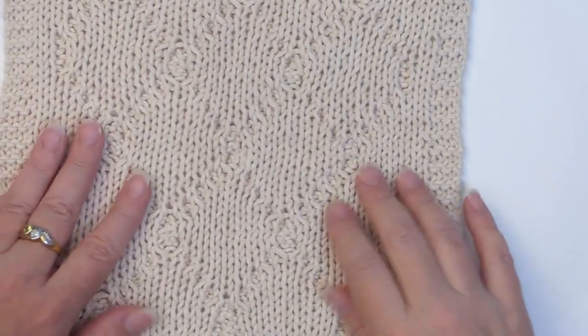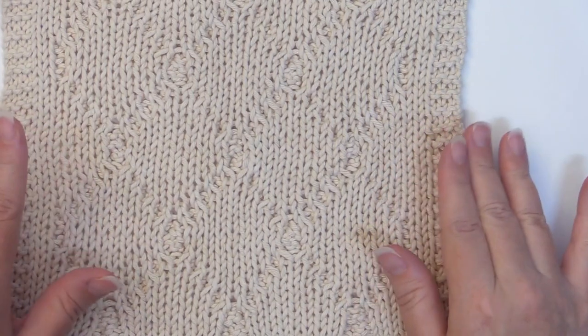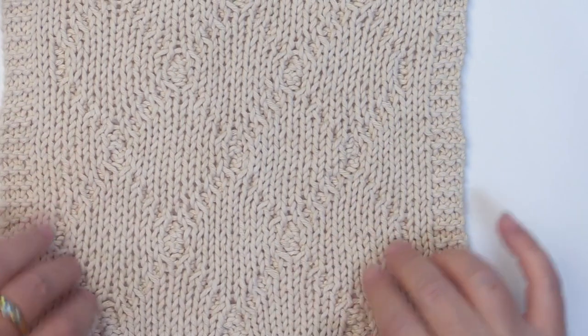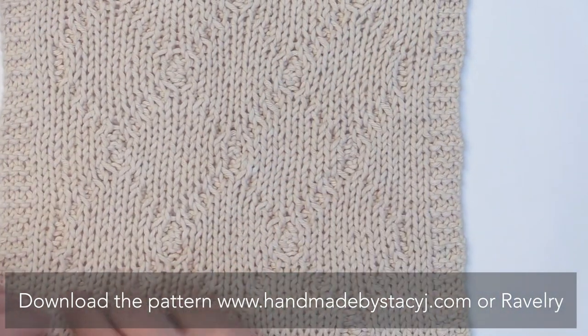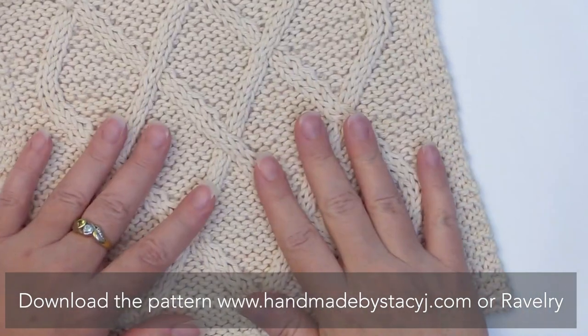What's neat about this cloth is when you flip it over, it's not necessarily reversible because it's not the same pattern, but I do like how you can see the diamond lattice that comes with this. So let's go ahead and get started.